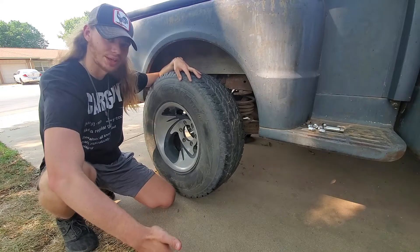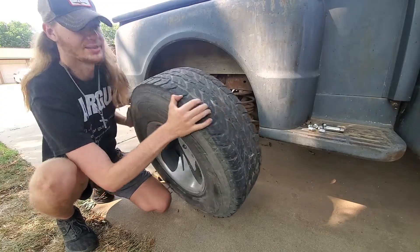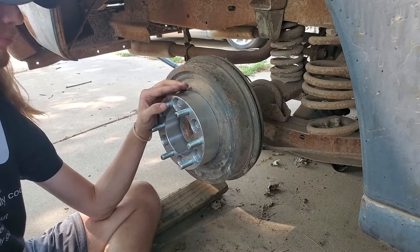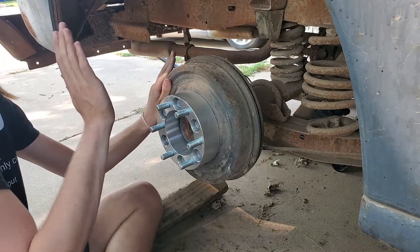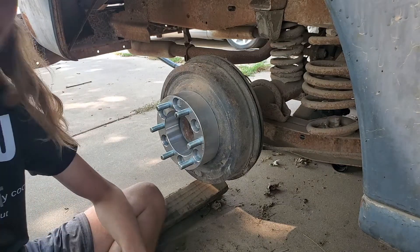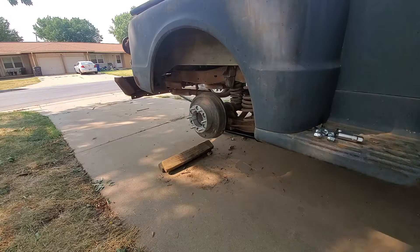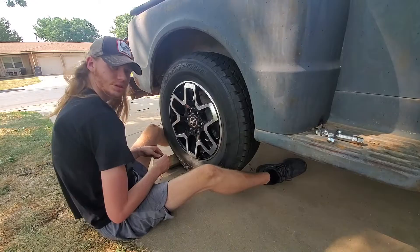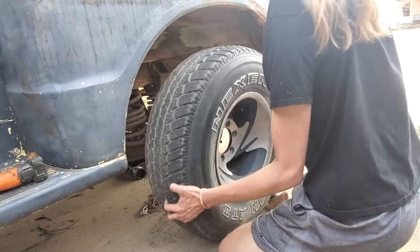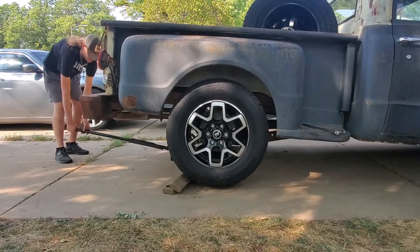But things could never go that easy. The issue we ran into was offset — the Ford Bronco has a very high positive offset, meaning where it mounts to the hub it goes in towards the body, causing it to rub. So we had to buy two-inch spacers to make it fit. With the spacers installed, the fitment on this is beautiful.